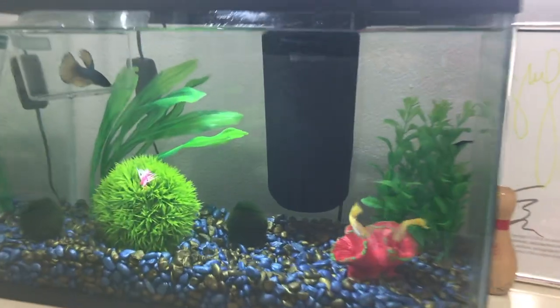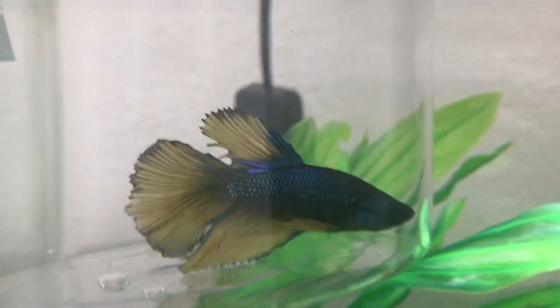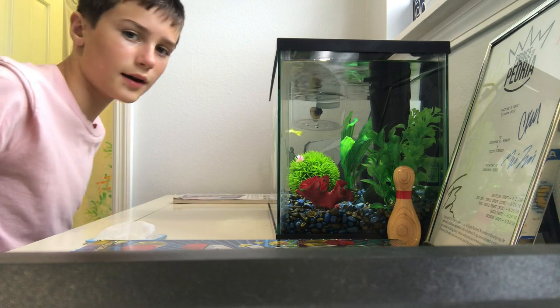During this video, my new betta — Perry the Platypus — has been acclimating. Now it's time to get him into the water.